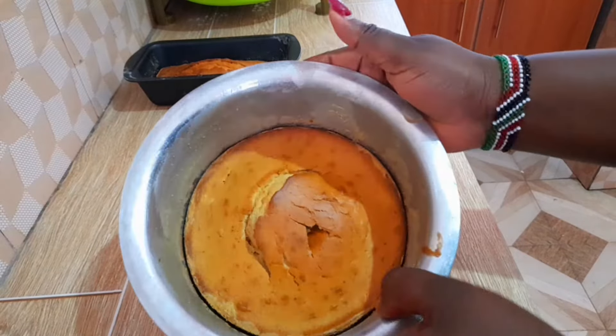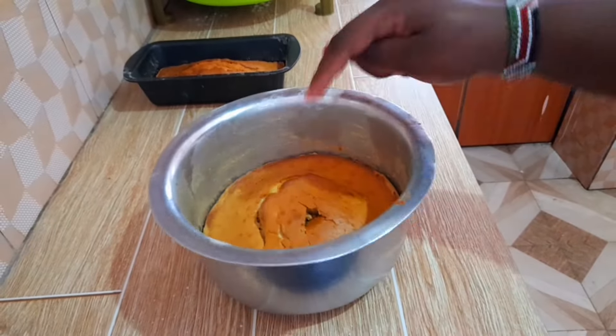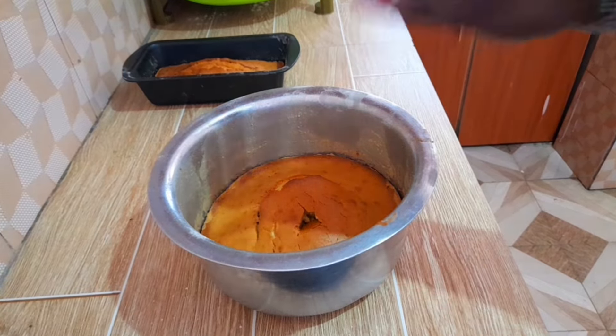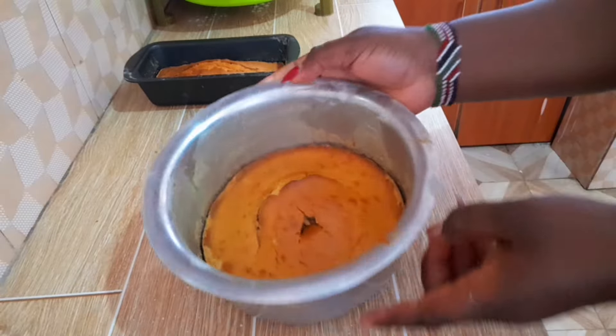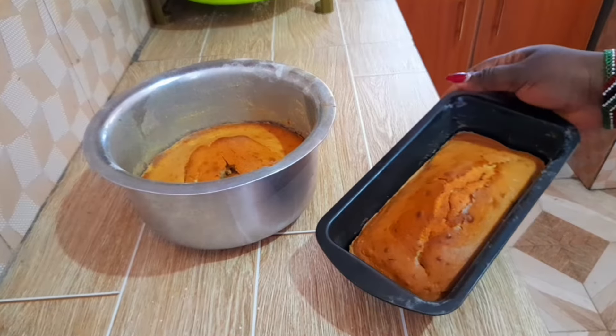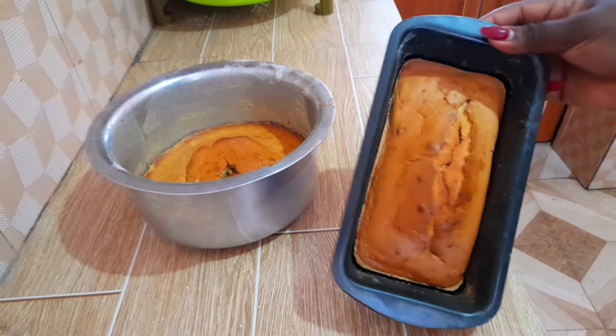Oh my god, the cake is ready! If you want to avoid the hill shape on top, make sure you make a hole at the center so you don't have that hilly look. I also made sure to use the normal baking tray so that you can compare, and I can show you it cooks just the same way.